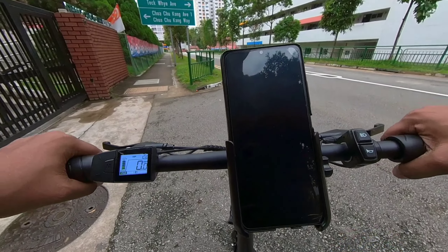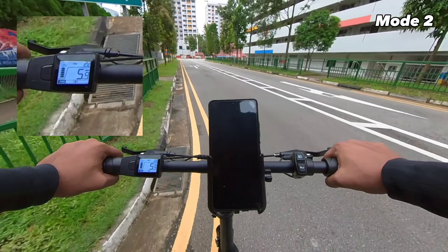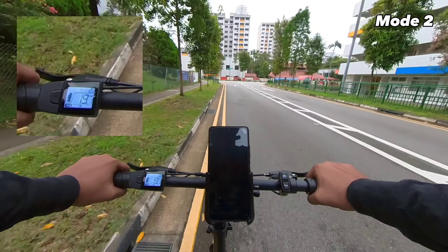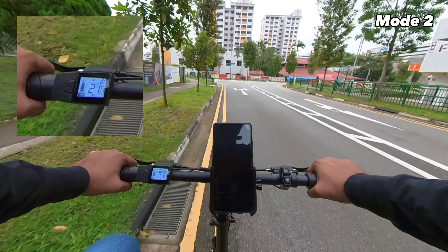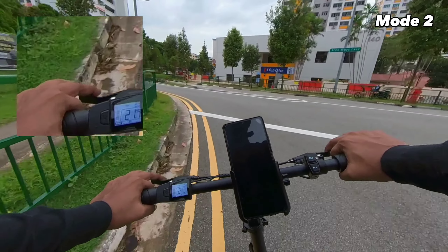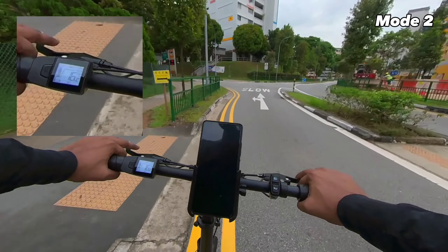Now let's try mode two on the same circuit. The pickup is quite good — it seems to be a little bit faster pickup compared to the Colmax. For me, pickup is not really an issue.